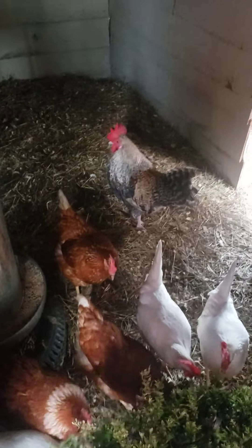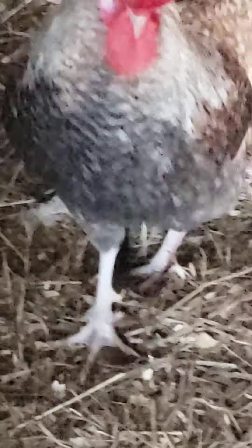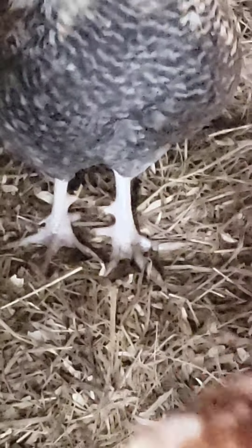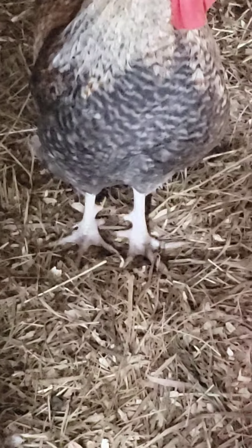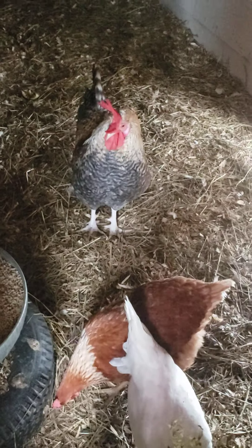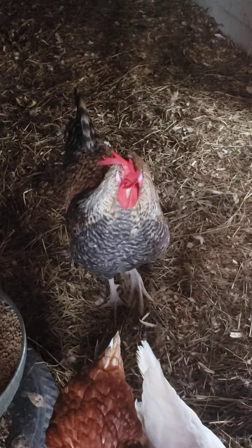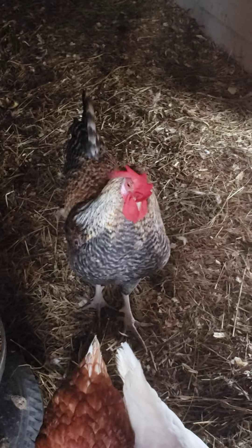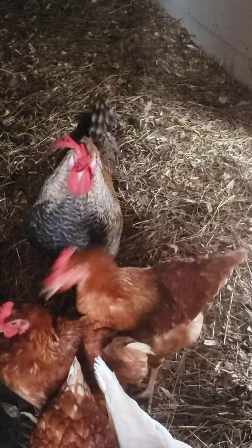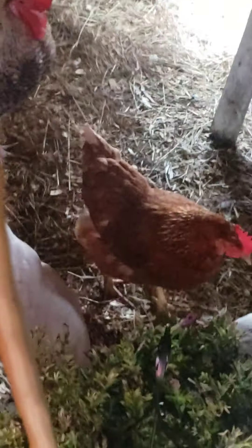You can see Stanley's spurs — they're starting to grow, pretty good too. He's going to be something pretty whenever he gets bigger. Look at him now.